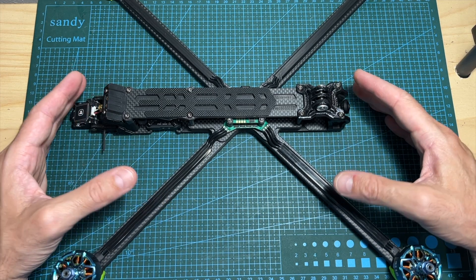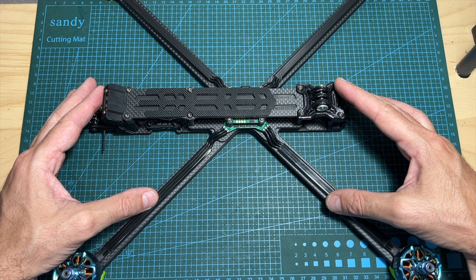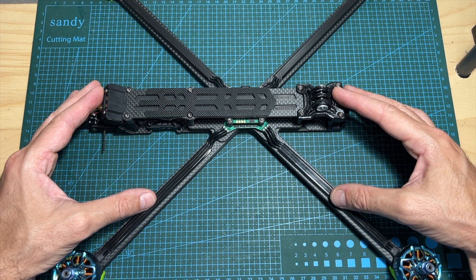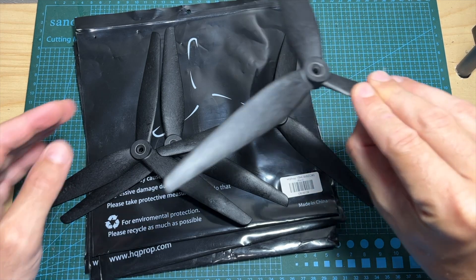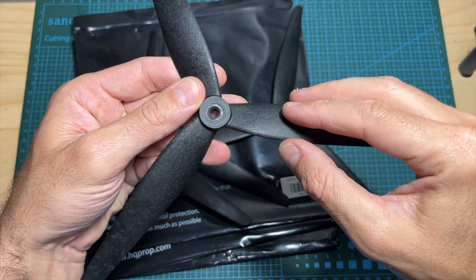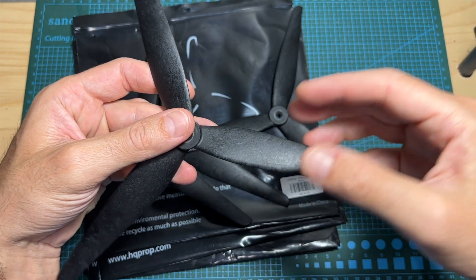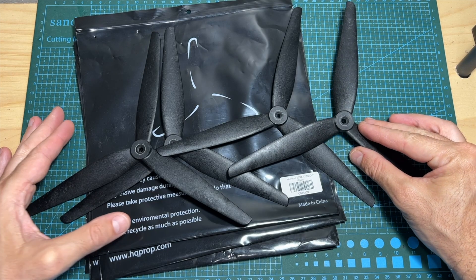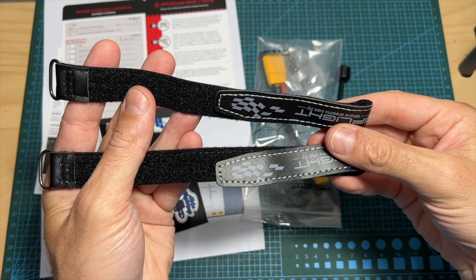First of all, in terms of packaging, inside this pretty big white box you can find the quadcopter which comes pre-assembled and pre-tuned and is available with multiple radio receiver options, and four HQPRO 10x4.5 macro-quad propellers. These propellers are pretty expensive and also quite fragile, so you better buy at least two more sets.